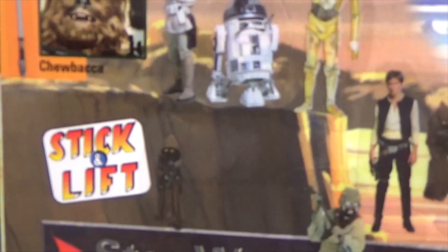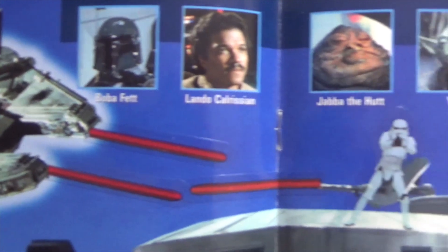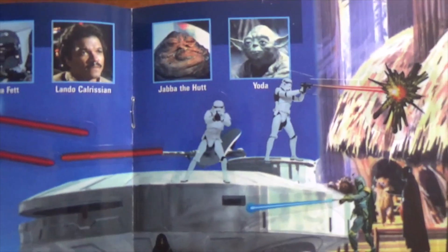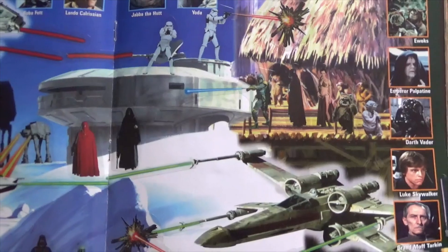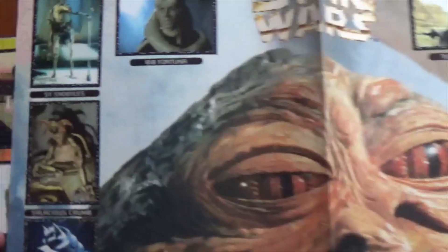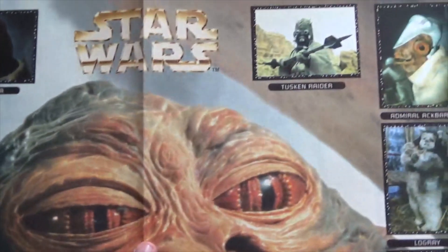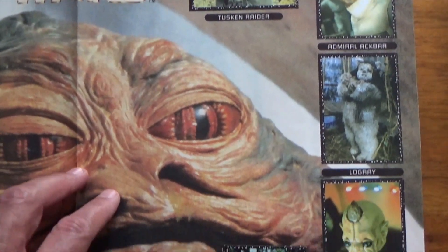This was a poster - nothing on the back, but on the front, all the aliens of Jabba's Palace and all the other creatures. It was a bit of a creature poster.